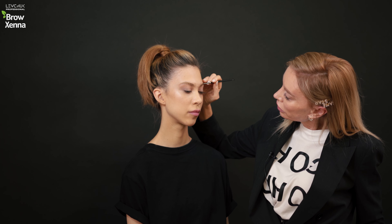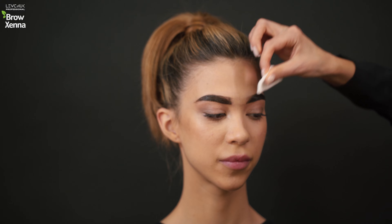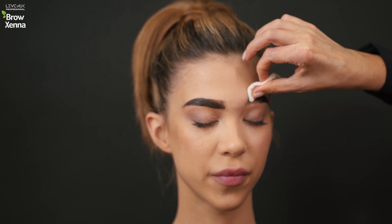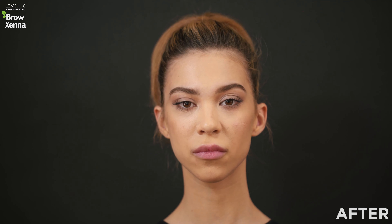I apply a thin layer of dye, starting from the arc and moving to the tail. The exposure time is 10 minutes, but since the eyebrows were bleached before, I reduce the exposure time by 50%. Then I wash it off from the eyebrow head first with a wet cotton pad. In a couple of minutes, I wash everything off completely. Finally, I use Fixed Tone.